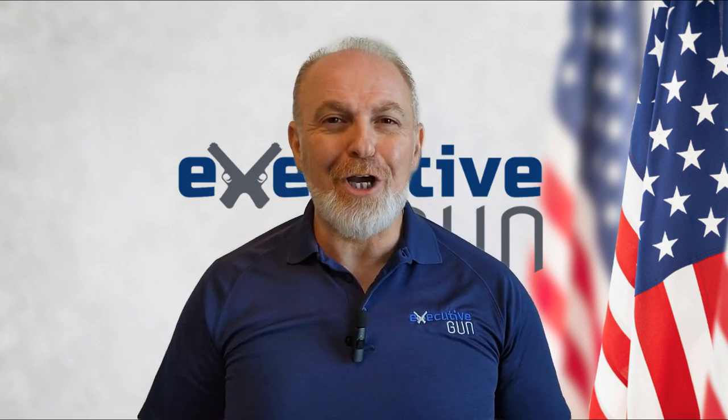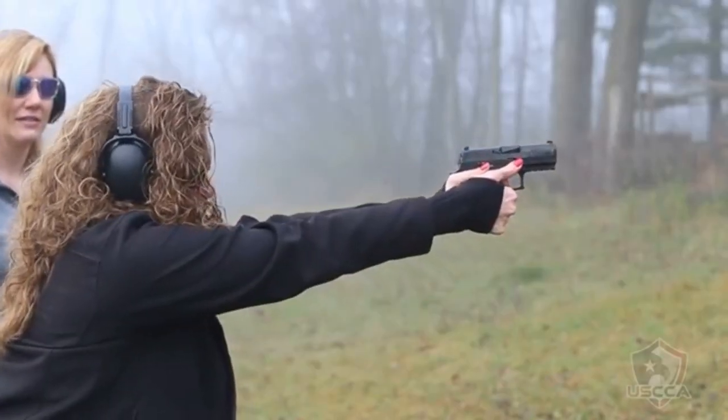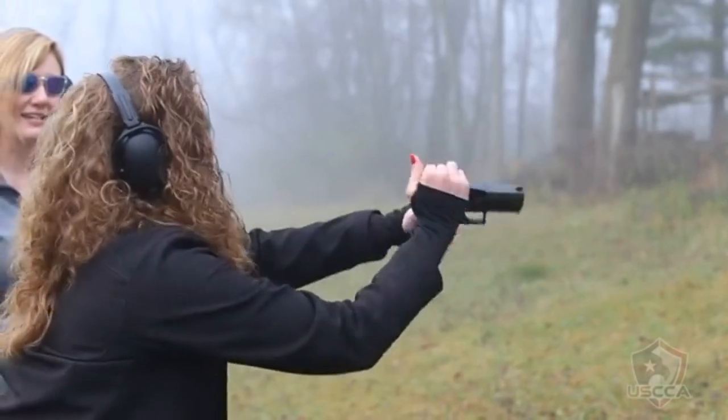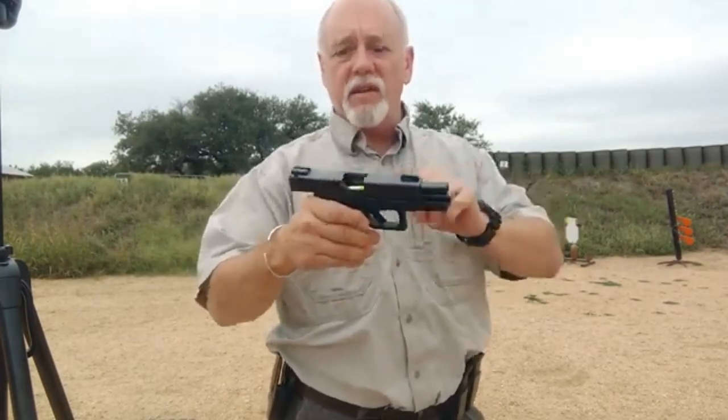You can use Snap Caps safely at home and practice your different malfunction clearing drills with many reps while saving on ammunition. I highly encourage you to take them to the range too. You can mix them up with your live ammunition as you load a magazine in order to cause malfunctions while you shoot. You can also use dummy rounds to stage certain malfunctions so you can work on specific techniques.